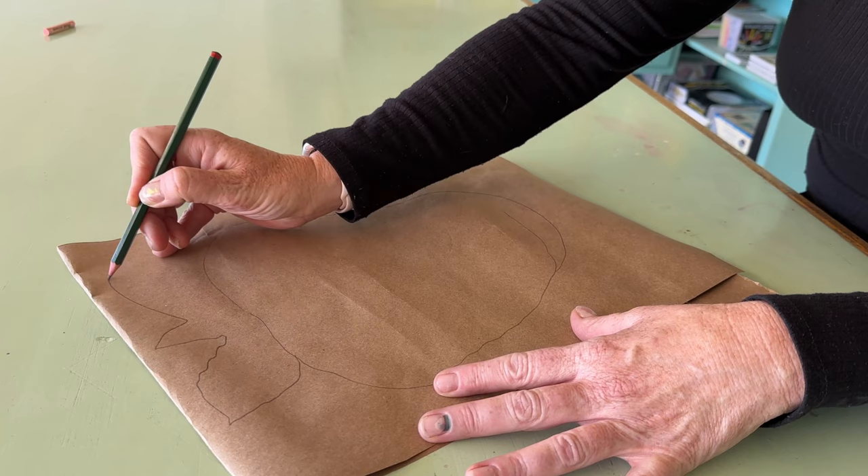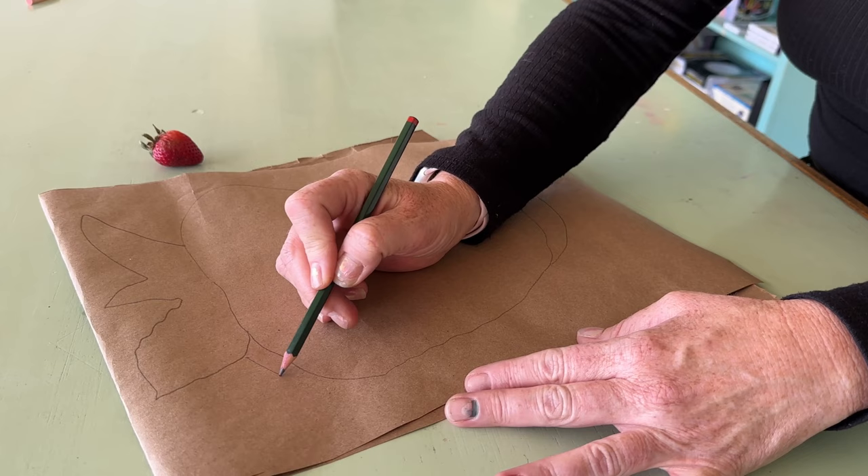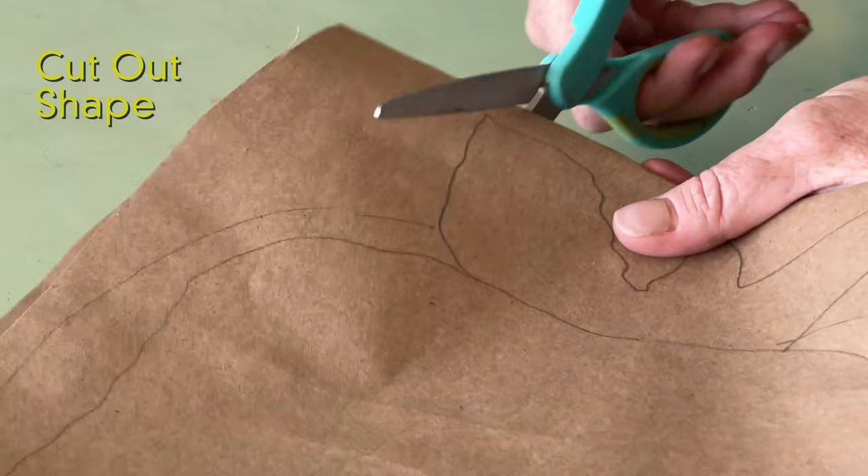The other thing to keep in mind when doing sculpture is you have to allow for extra on the side. When you sew, you have something called a seam allowance, so just create an extra piece in there. Then we're going to cut out our shape. Make sure you keep the two pieces together so that you're cutting out the exact same shape.